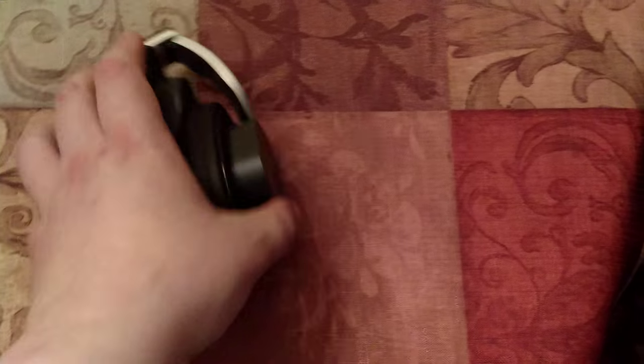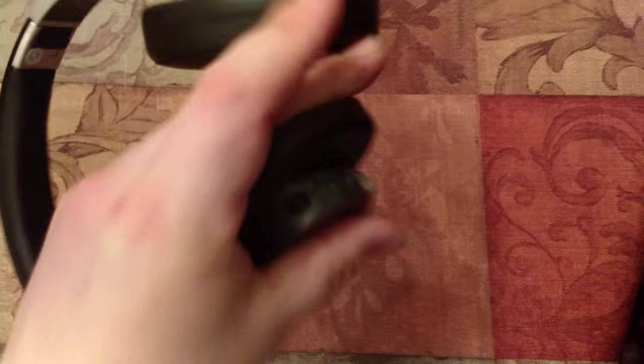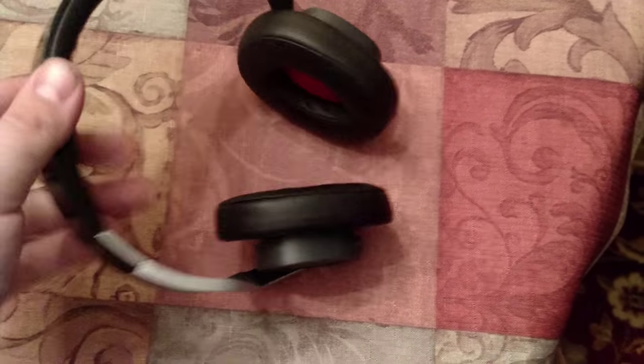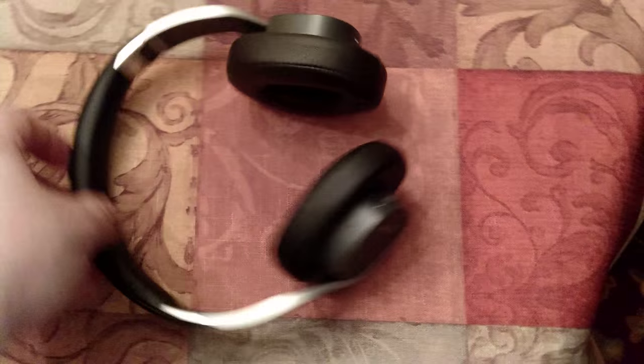It pairs very well. It lasts really long. It's also wired and wireless, so that's good. And the ear cups are good. They're comfortable. They don't give you ear fatigue.